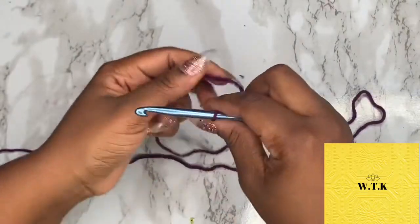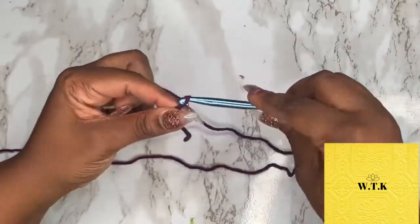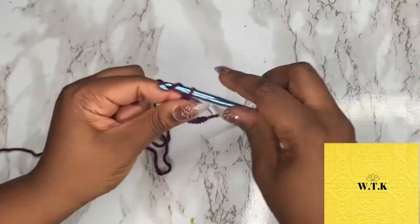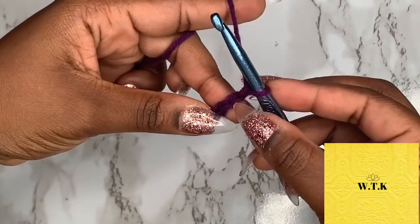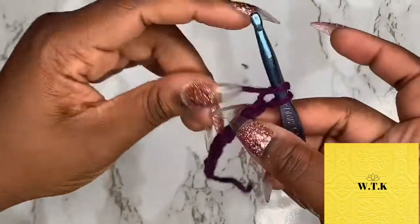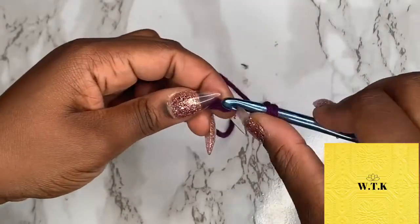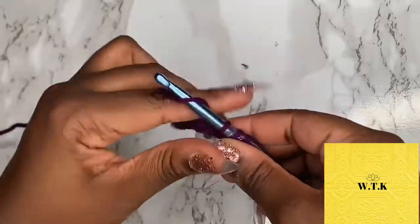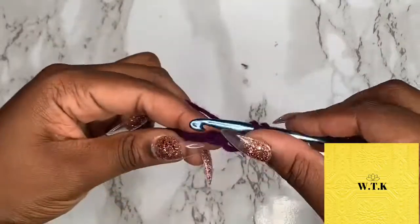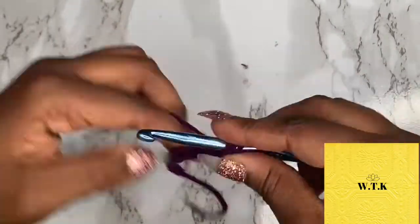We are working on the width of our waistbands, so I chained 12, but you can do more or less — whatever you want, it's up to you. And then we are going to half double crochet into the third chain from the hook. Now half double crochet all the way down.